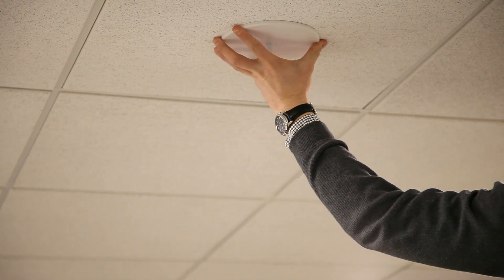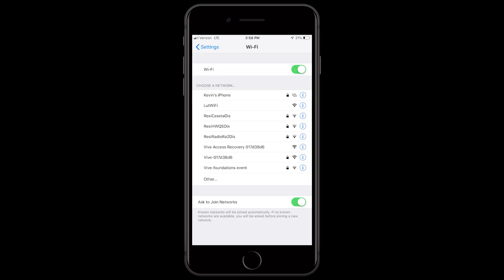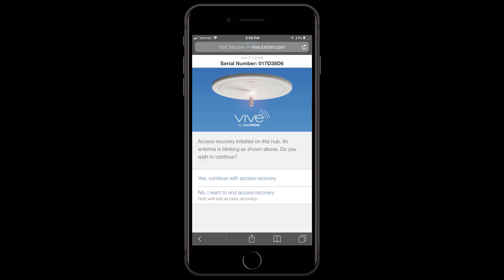You will now have 15 minutes to connect the hub without a need to re-enter a password. When in access recovery mode, the WiFi name will change on the hub. Once connected, you can use vive.lutron.com to connect without the need for a password.